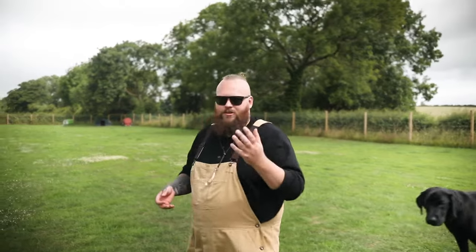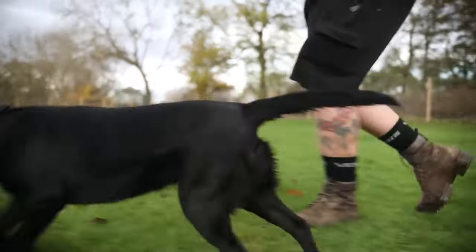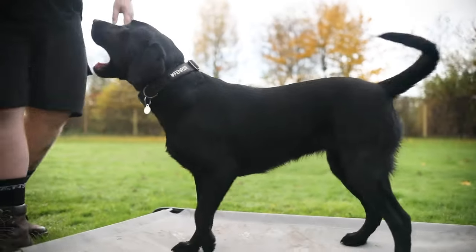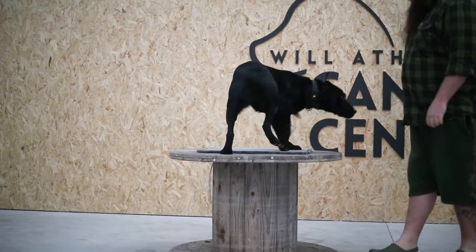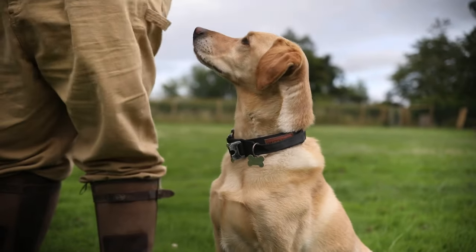My third tip is teaching your Labrador a place command. Having the ability to send your dog to a specific place and ask them to stay there for extended periods of time will be an absolute life changer and will simply change the experience of living with your Labrador. Whether guests are coming to your home, someone is delivering a package, or you're out and about wanting to control them in a certain space — having a place command combined with a stay command is so useful and makes living with your dog a more joyful experience.